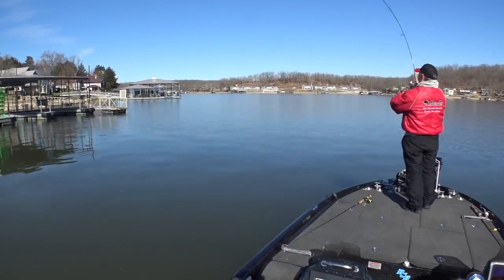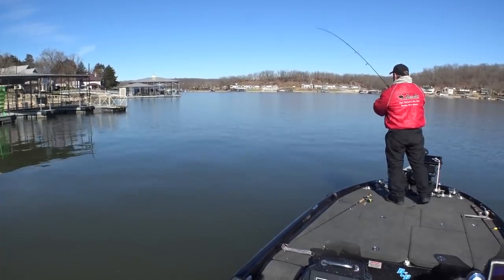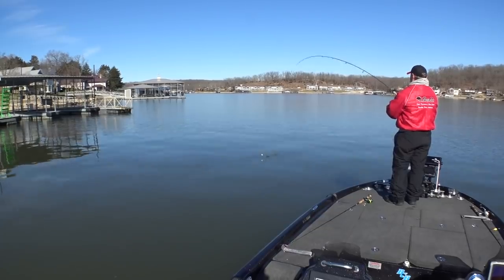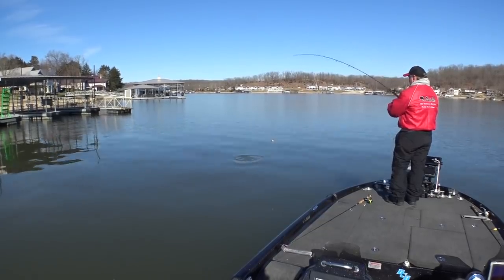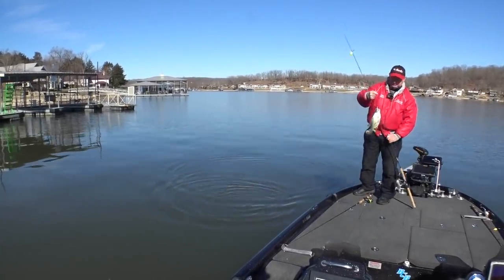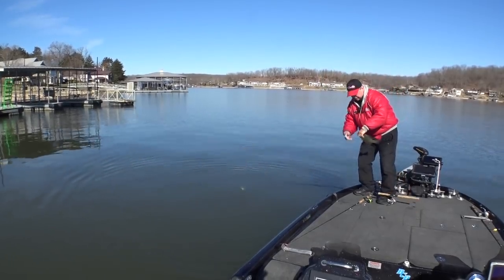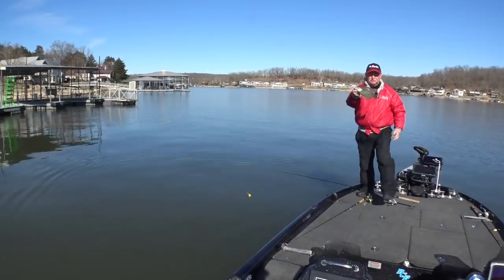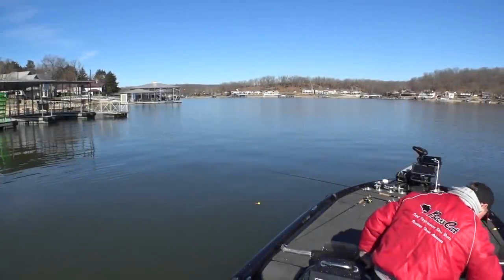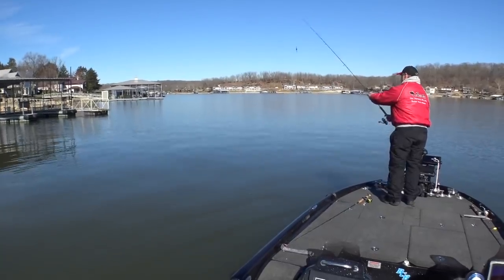Oh, there's another one — see if it feels like a white bass too. Shows you how much I know — nice little crappie! All right, that'll work. We'll put that on the stringer. So we've got some fish mixed in here together, some white bass and some crappie.